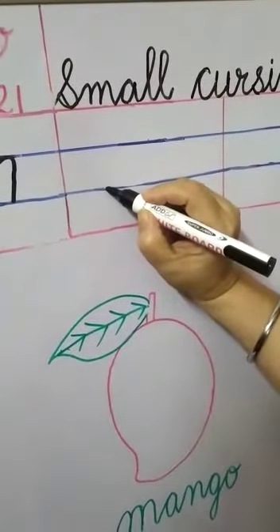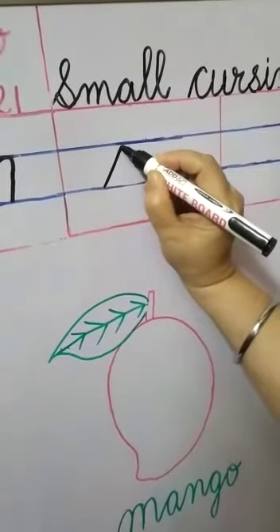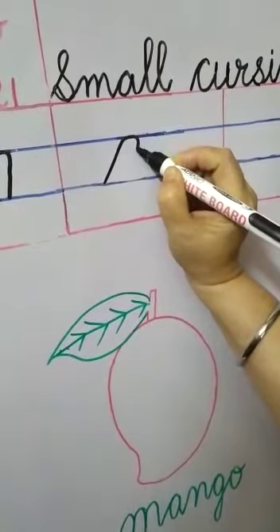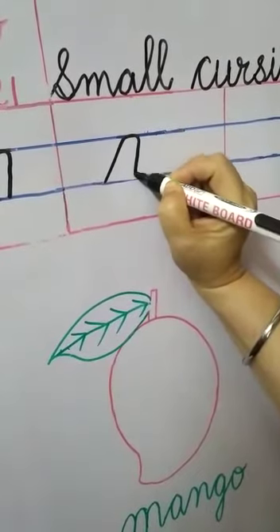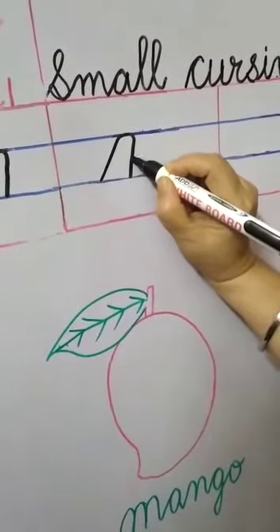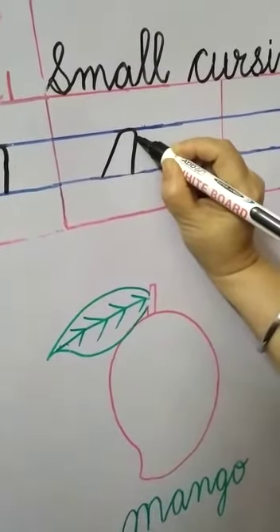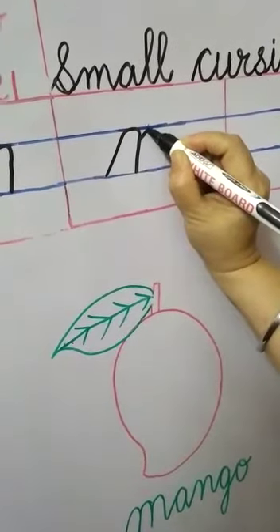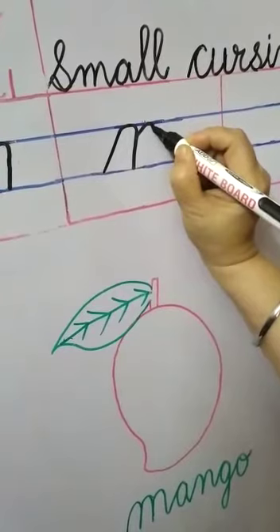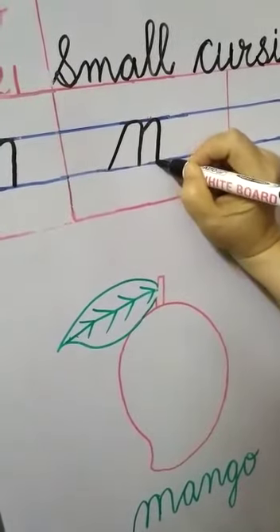Second step of M — start from the lower blue line. Go slantingly up to the upper blue line. Touch here, make a round. Come little bit slantingly down up to the lower blue line. Touch here, again go upwards. After reaching near the upper blue line, go slantingly up to the upper blue line. Make a round. And again come downwards up to the lower blue line.